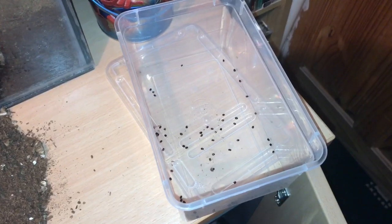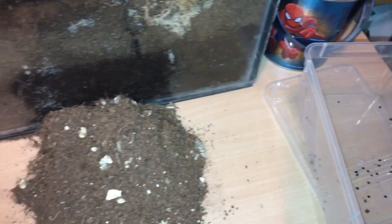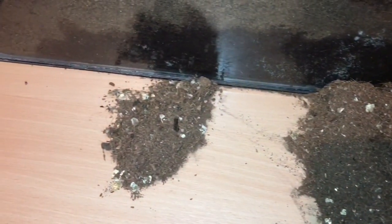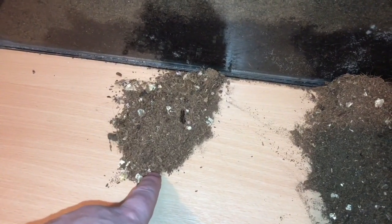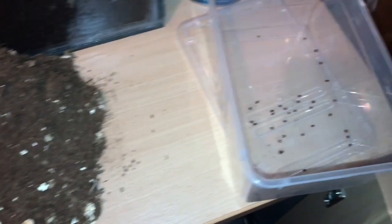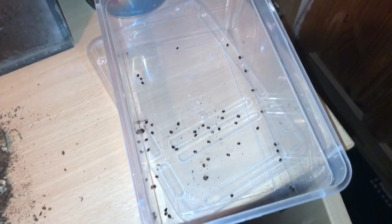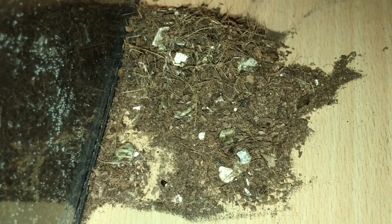We're up to 70 eggs now and the substrate's going down very, very slowly. As I said earlier, it does take a little bit of time. The old substrate is going to be thrown in the bin and I've just got that little pile to go. We're up to 70, so hopefully we can get up to 100 eggs very shortly.